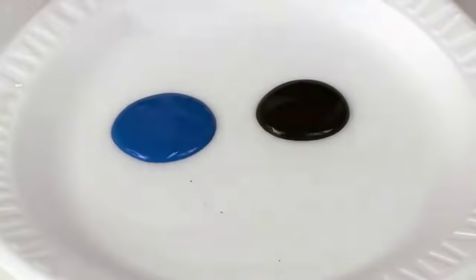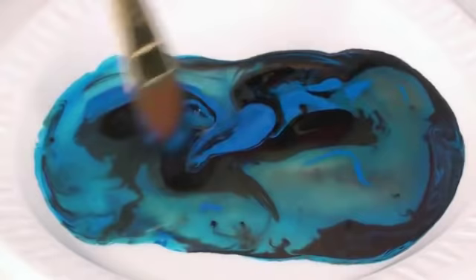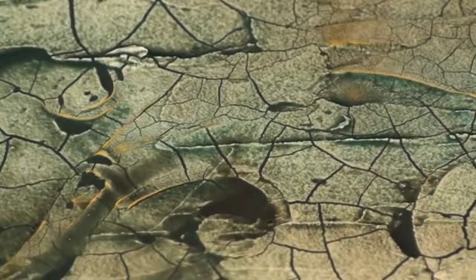Now that the crackle paste is dry, I'm going to mix two fluids together with a lot of water, and I'm going to stain this surface. I'm going to first dampen the entire surface of the crackle paste, and then apply the stain. And as you can see, the colors will begin to separate because the cracks have little concave spaces in them.